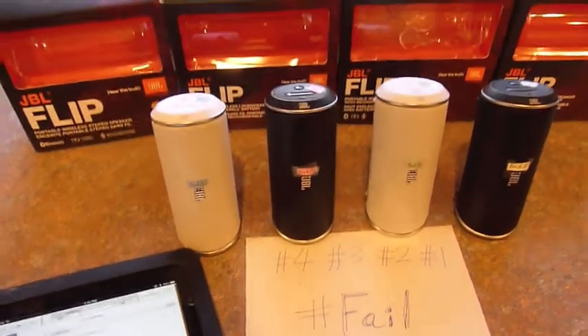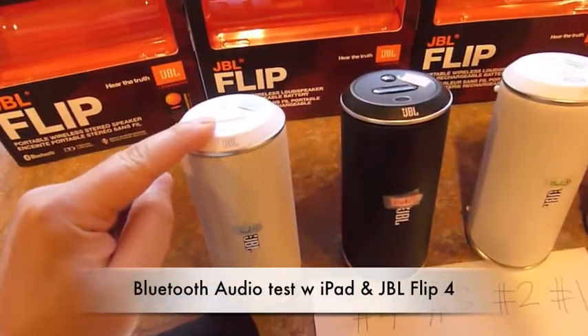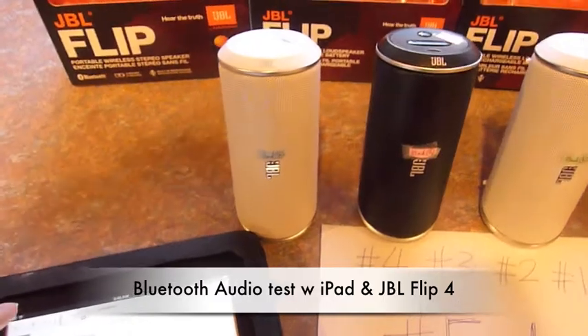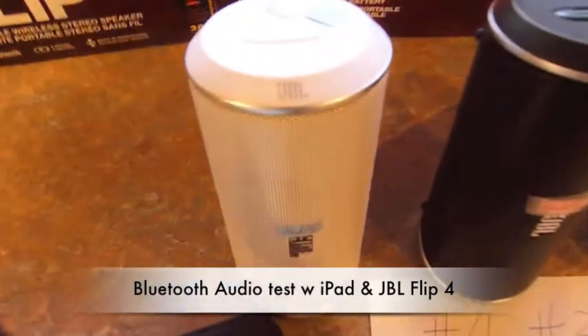Okay, now I have the four Flips and I'm going to test it with the iPad that we have. I'm going to start from number four back to one again, Flip four to Flip one, and I'm going to try.